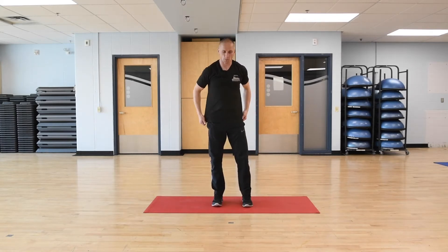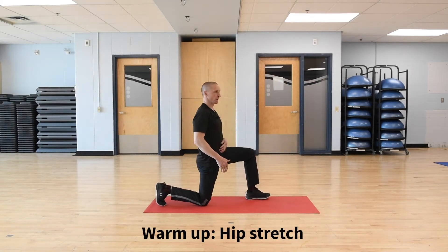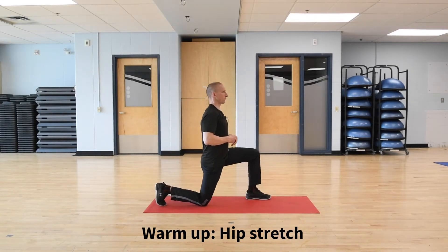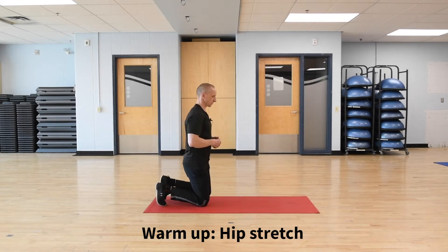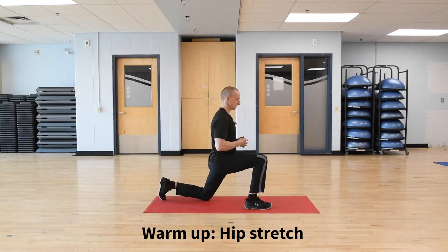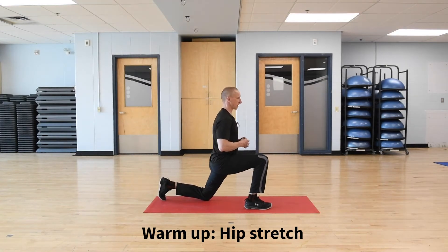Come up. We've got one more warm-up exercise. Right knee on the floor, left foot out front, in that half kneeling position. I'm going to push my hips forward. One, two, three, four, keep the chest tall, five. I'm going to switch sides — five on my right side. And five.